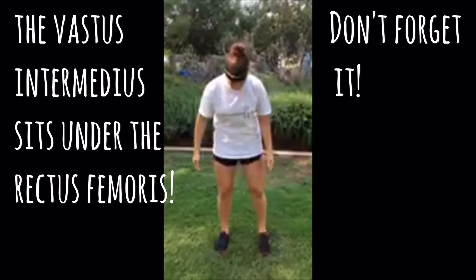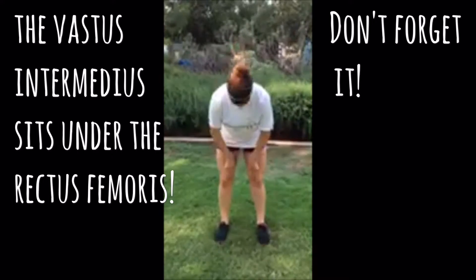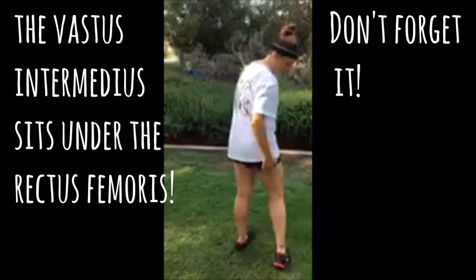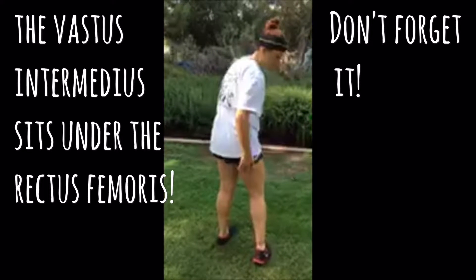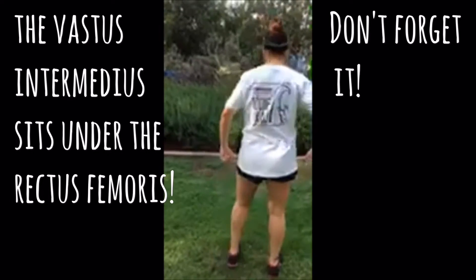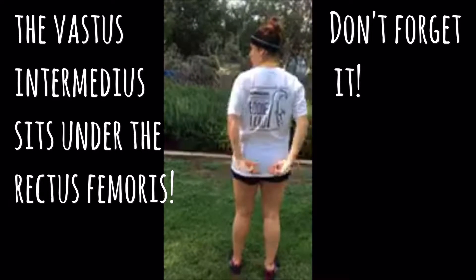The quadriceps consist of the rectus femoris, the vastus lateralis, and the vastus medialis. The hamstrings consist of the biceps femoris, the semimembranosus, and the semitendinosus, as well as your glutes, which include the gluteus minimus and gluteus maximus.